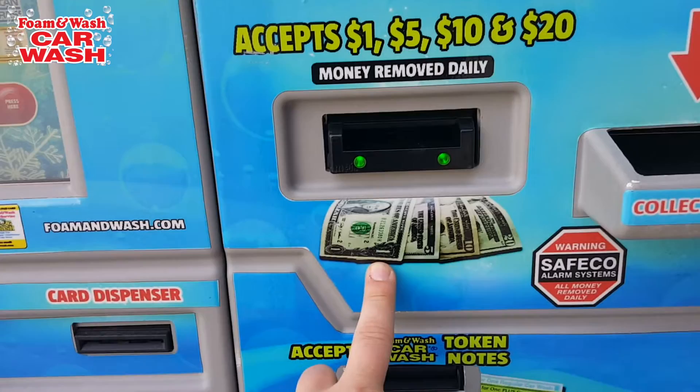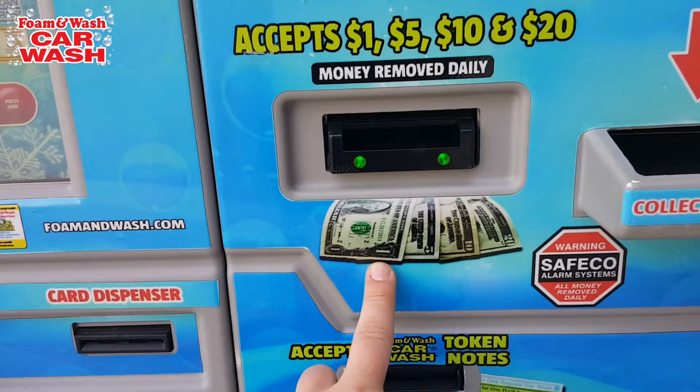Here we have the money receptors for ones, fives, tens, and twenties. We also have a nice little picture of the cash to help you differentiate between the wash coupons.